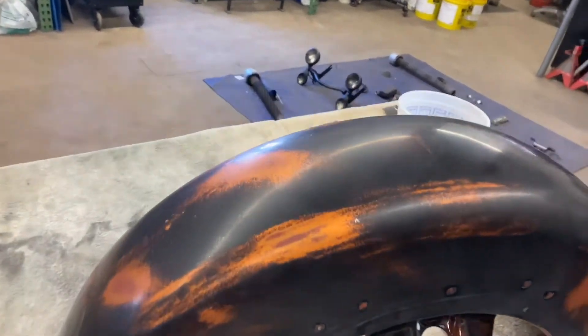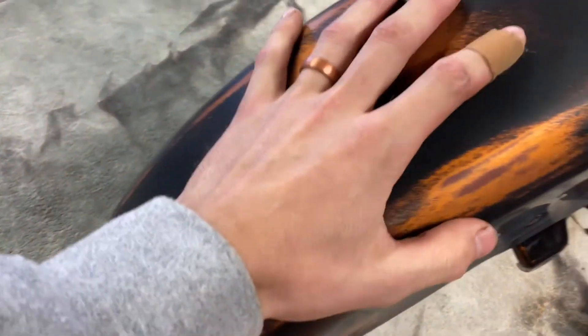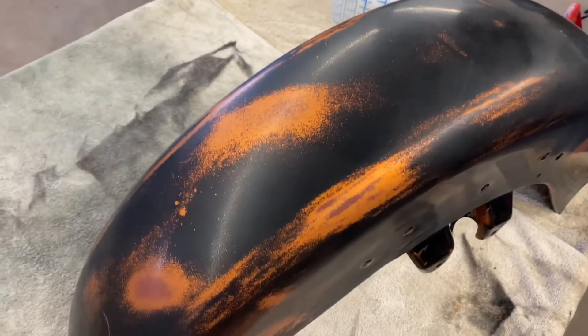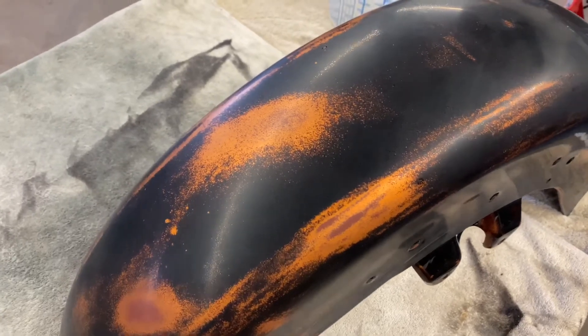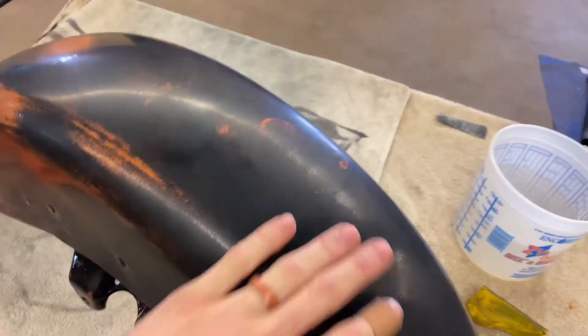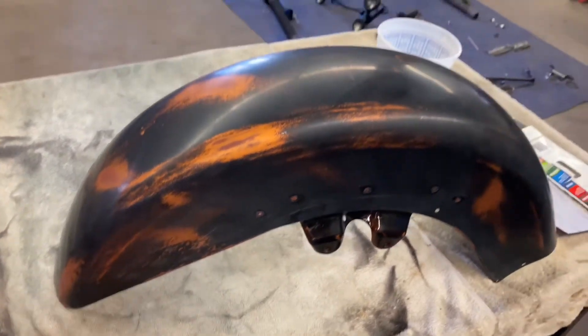I just started wet sanding and buffing. I wet sanded it starting with 1000 grit, then went to 1500, then went up to 3000 grit, and now I got to buff it. After I buff it, it'll bring back the shine. The paint is super smooth and everything is coming along pretty good.